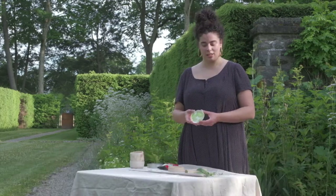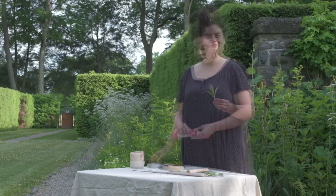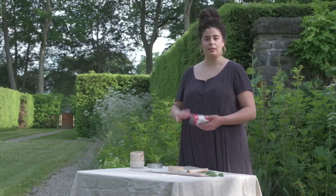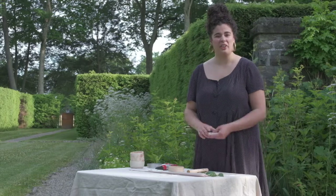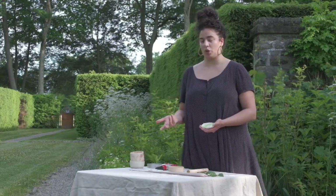My name is Alexis and today we're going to make some air dry clay dishes using leaves from our garden. Air dry clay is something that you can buy online. Unlike regular ceramic clay, you don't have to fire it in a kiln. You just make your pieces, set them out, and in a couple days they're dried and ready to use. They're not water safe, but they're great for decorative items like little dishes or trinket trays.